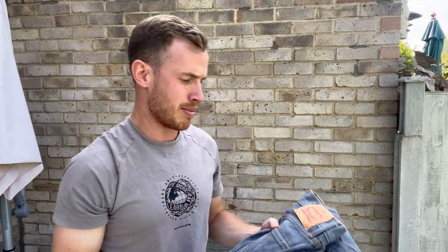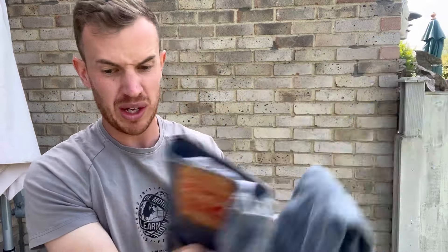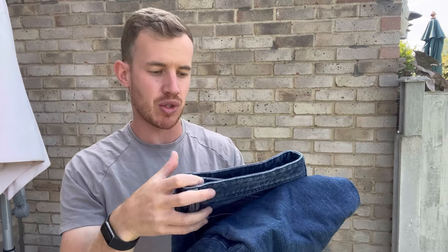We're getting into some jeans — Levi's 511s, 32/32. They look in really nice condition. As mentioned, this comes to just over £300 including VAT and postage. In my personal opinion, it's worth waiting until they do an offer — they only run one a few times a year, like 15–20% off for a few days. That's when I normally buy a few bales and stock up.